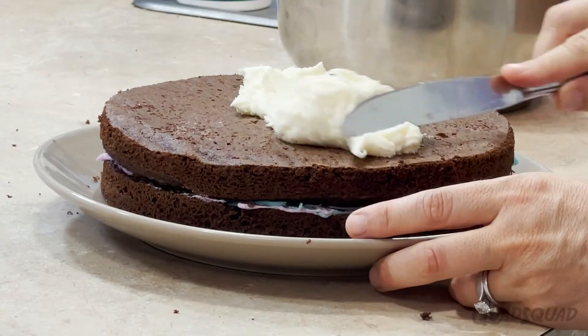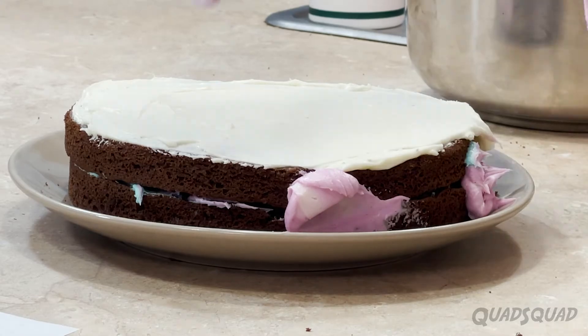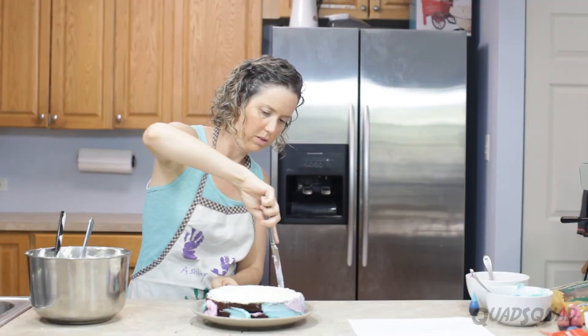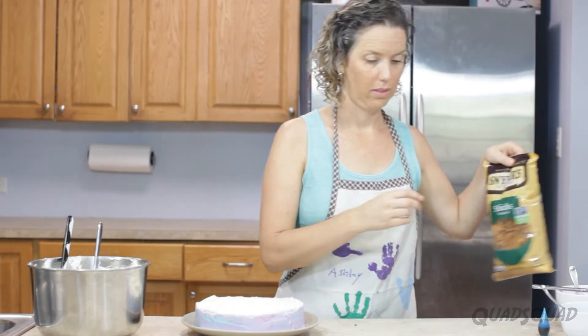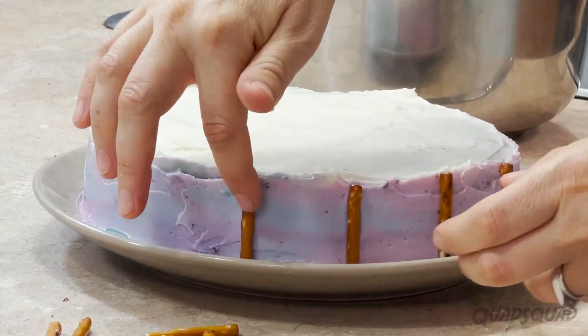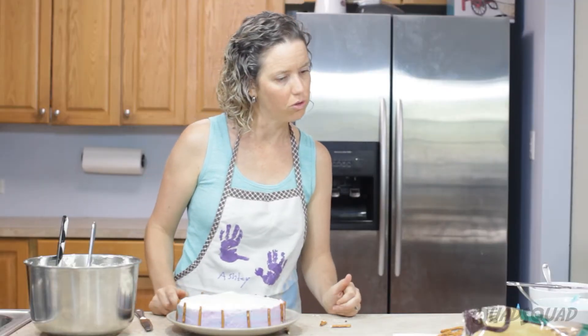I'm going to go with a white on the top, and then a swirly pink and blue around the outside edges, just to try to keep it looking with that cotton candy theme. It looks like I'm supposed to have pretzel sticks around the outside and little swirls at the bottom. Now I need to do the swirls.